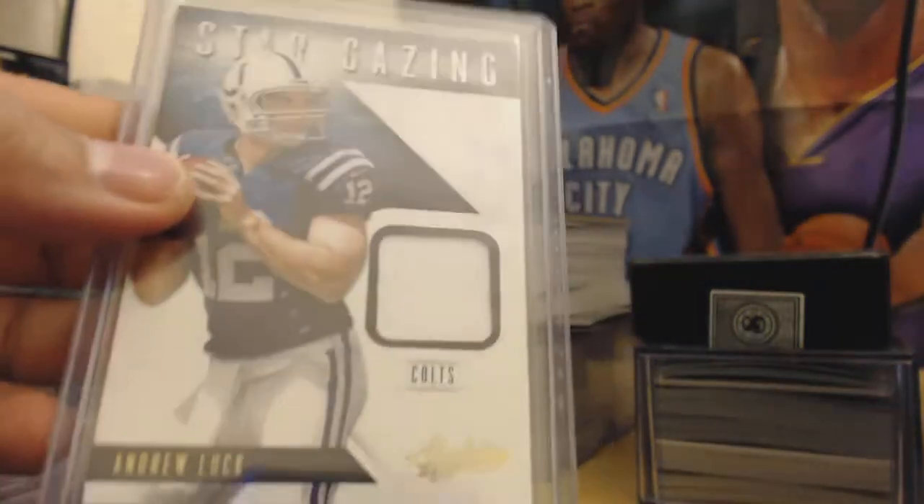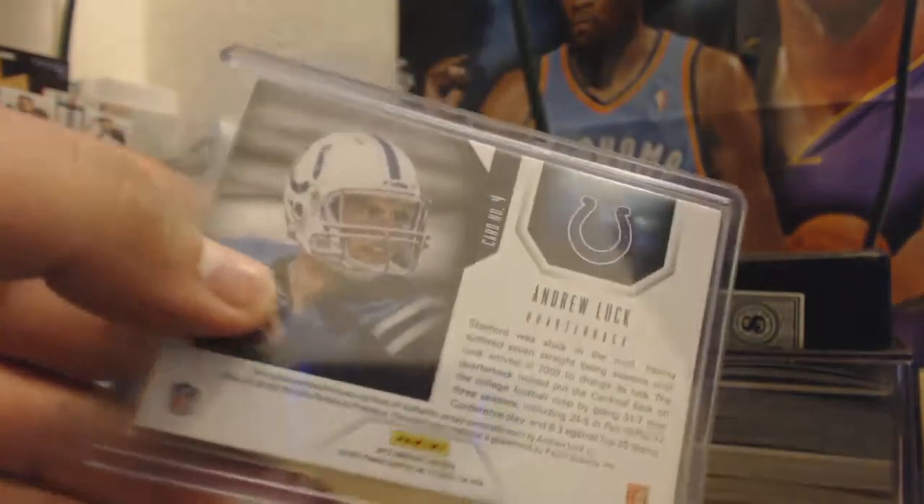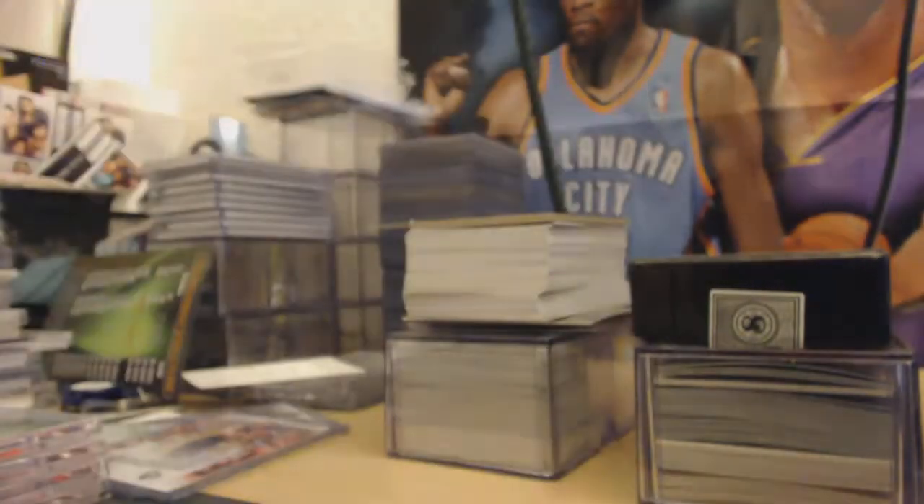Next up, Andrew Luck stargazing jersey. I think I saw some different parallels to this — it's not numbered, but there it is. Andrew Luck fans out there, this one's nice.